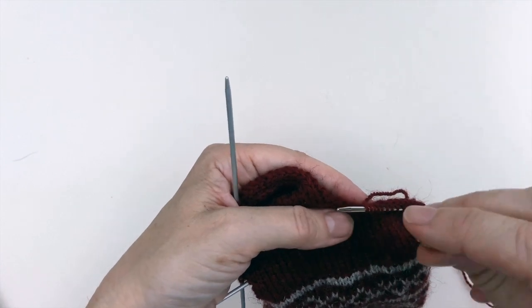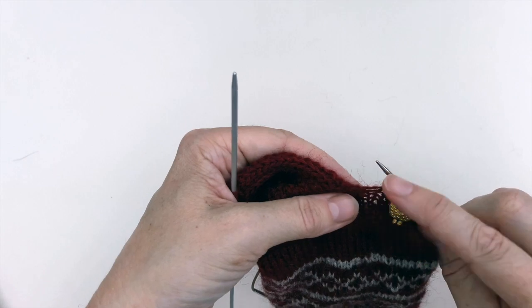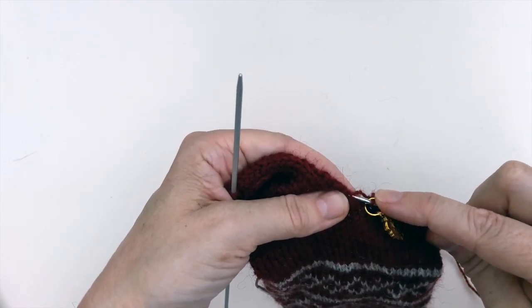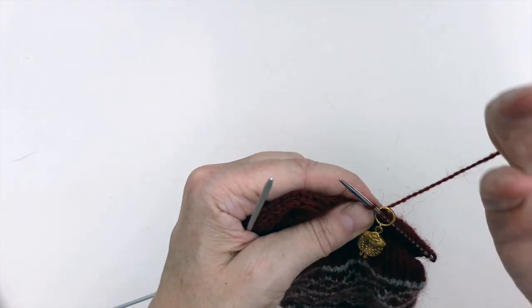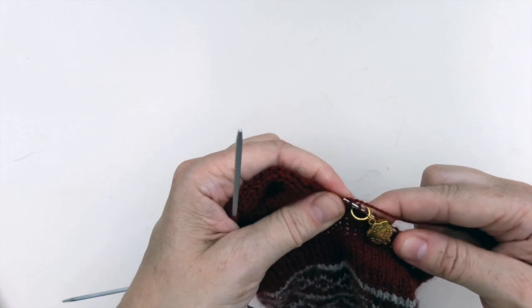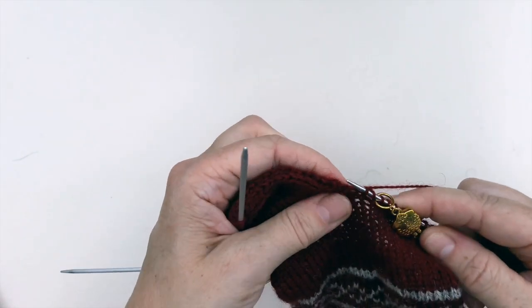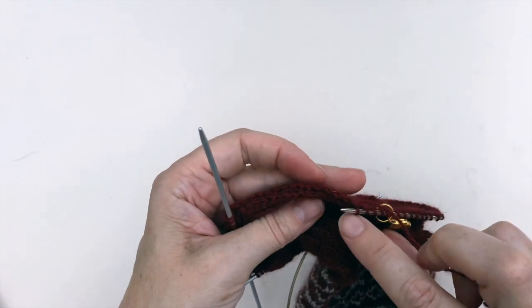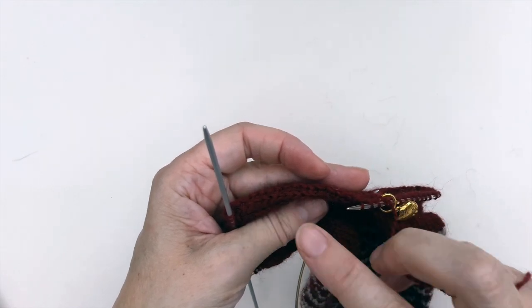Once you've knitted across the top of the foot stitches, the next thing to do is put a stitch marker over the end of your needle and you're going to pick up the stitch in the gap. Make sure you don't get the bar between the stitches — make sure that you get a proper leg of the stitch so that you don't get a hole. Then when you knit into that stitch you can start picking up the rest of the stitches along this side of the heel flap, ready to work your way around to begin the first of the decreases as you get all the way around the sock.